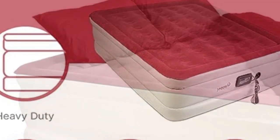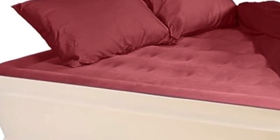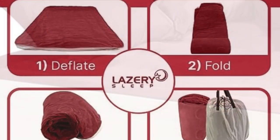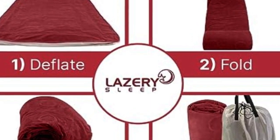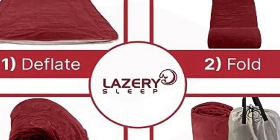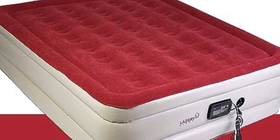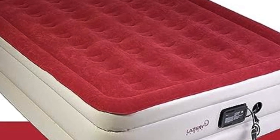The pump automatically shuts down once the desired firmness is reached or once the mattress is fully deflated, for added safety and convenience. We were impressed by the brand's thoughtful, comfort-first design, including its comfort coil technology with 40 air coils, and we appreciate the simple customizable options, from the adjustable firmness levels to the seamless inflation and deflation process.